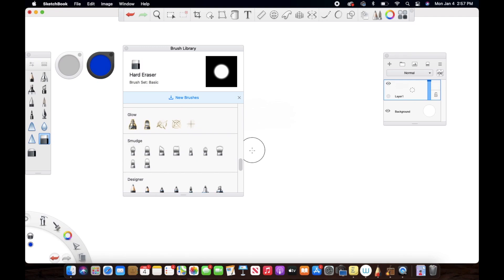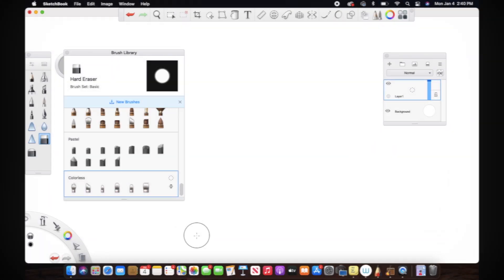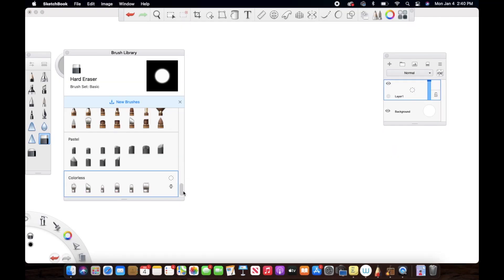Hey guys, in today's video we are going to be looking at blending tools on Autodesk Sketchbook. Without any further ado, let's just get started.